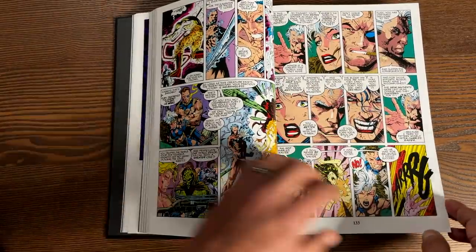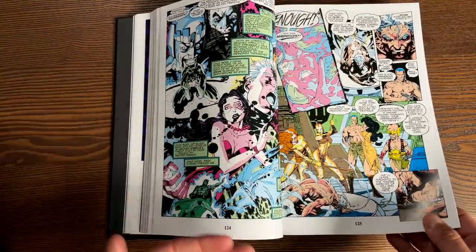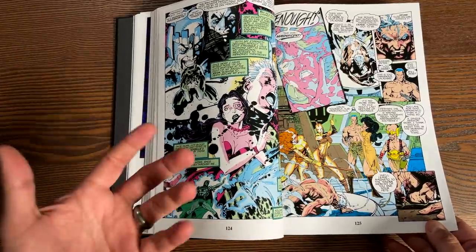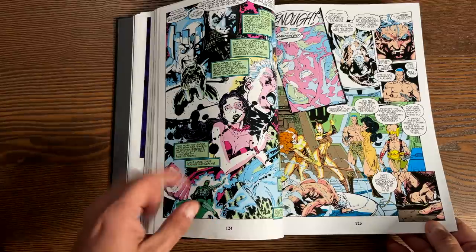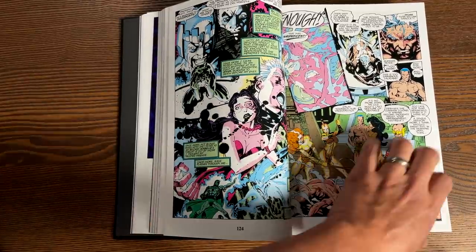The 275th issue — I think it won Chris Claremont some kind of Eagle Award. I just remember reading it as a kid thinking he must be getting paid per word because there are a lot of words in this.